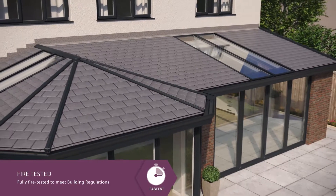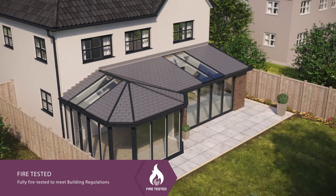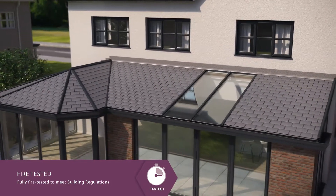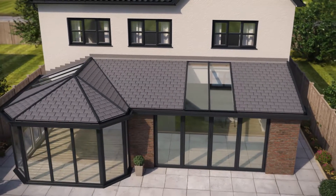Unlike other alternatives, the roof is the only tiled conservatory roofing system where the complete assembled structure has been fully fire tested. It achieved a compliant AC rating to give you peace of mind as to its safety.